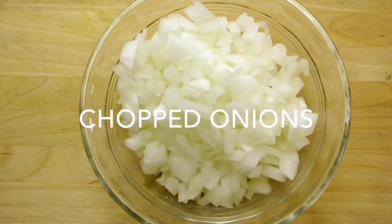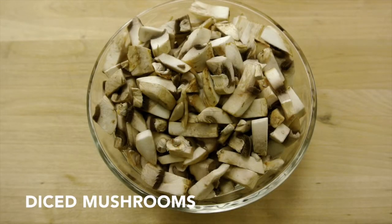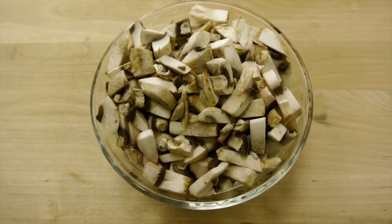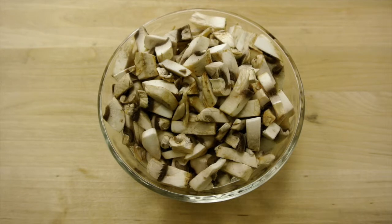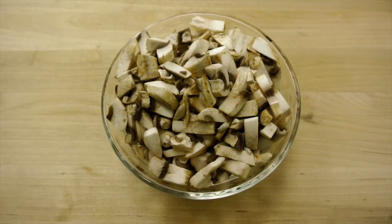Three-fourths cup of chopped onions, one and a half cups of diced mushrooms. Mushrooms contain a variety of antioxidants that offer protection from things like cancer and heart disease. The Dietary Guidelines for Americans also lists mushrooms as one of the best sources of vitamin D.